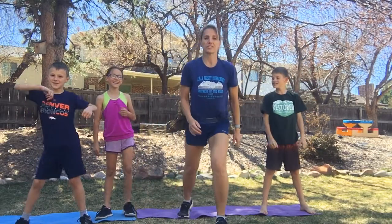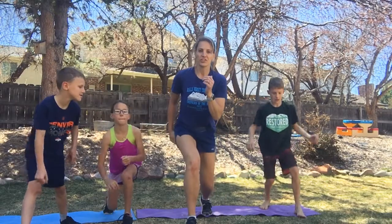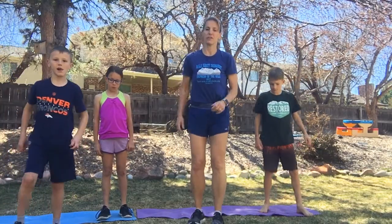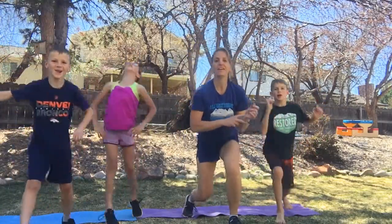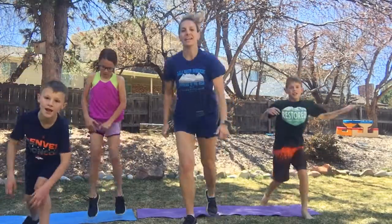This is called the split lunge. We're going to start in a lunge position, jump up in the air, and change to the other side. Adults, if you're joining me and that doesn't work, you can do a little hop into the other side. Ten of them — here we go. One, two, three, four, five, six, seven, eight, nine, ten.